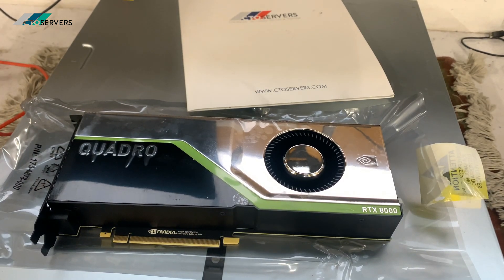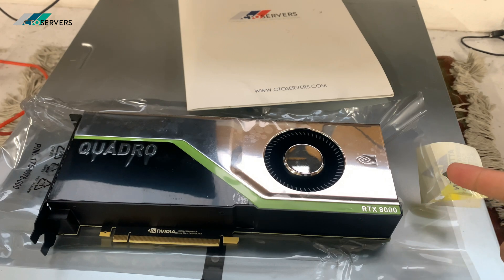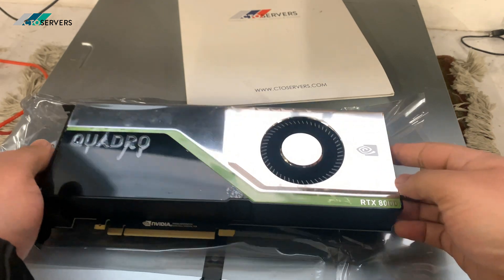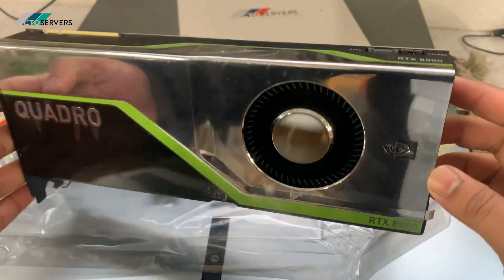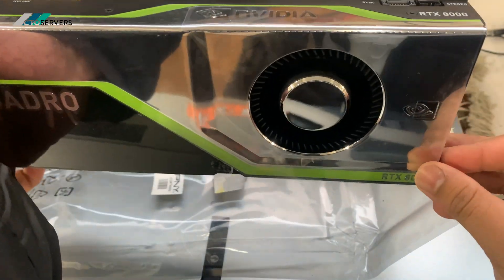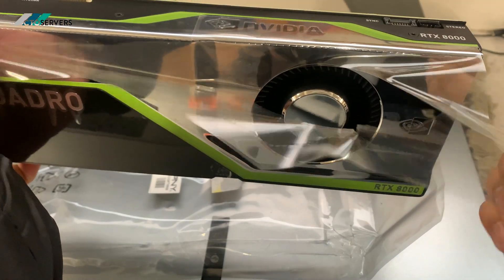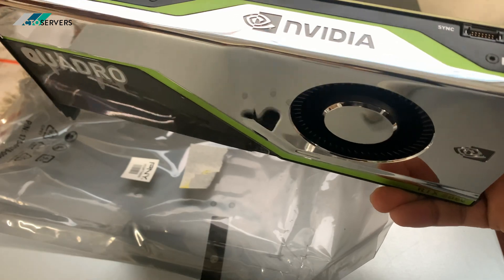Hi guys, welcome to this video. Today we're going to be installing this RTX Quadro 8000 inside our client server, which we've fully built for them. Very nice card, very shiny, brand new — super duper cool with a very nice mirror finish on this card.